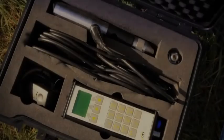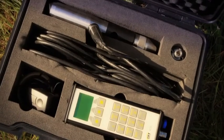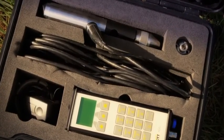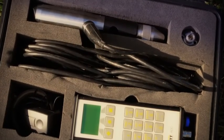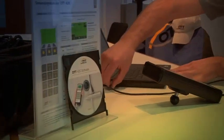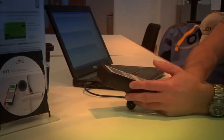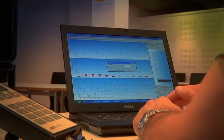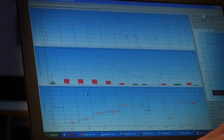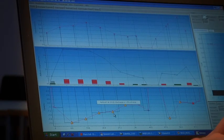Beginners can get started immediately thanks to the intuitive user interface and provide reliable results. All paperless, simple, precise, and fast. Our OTTQ review software completes the paperless data flow — measure, save, evaluate, export — with the reliability you expect from OTT. More quality in less working time: with the ADC, no contradiction.